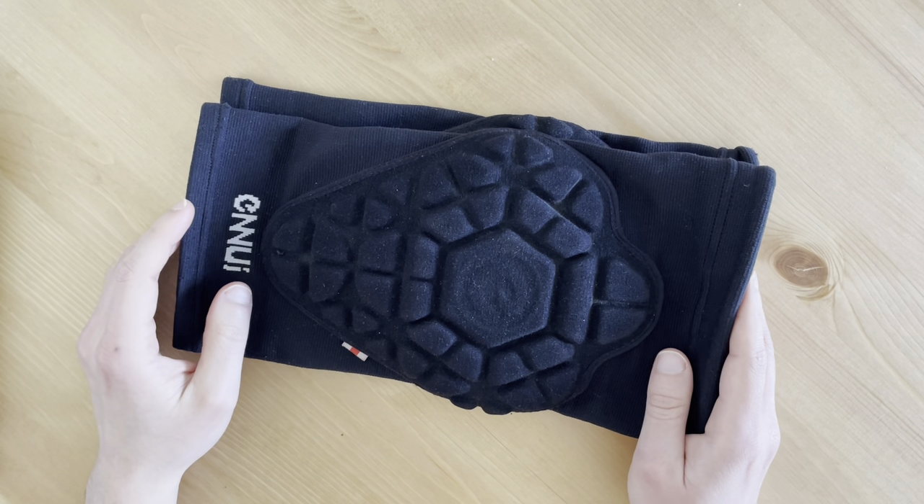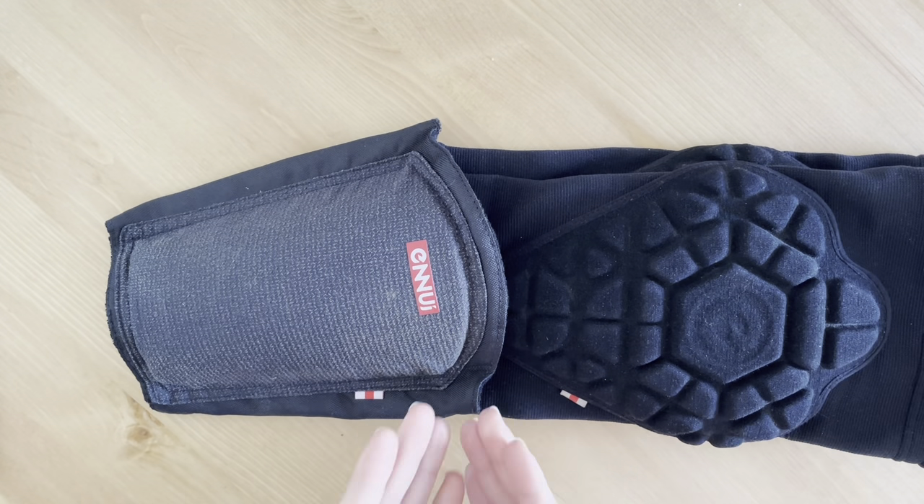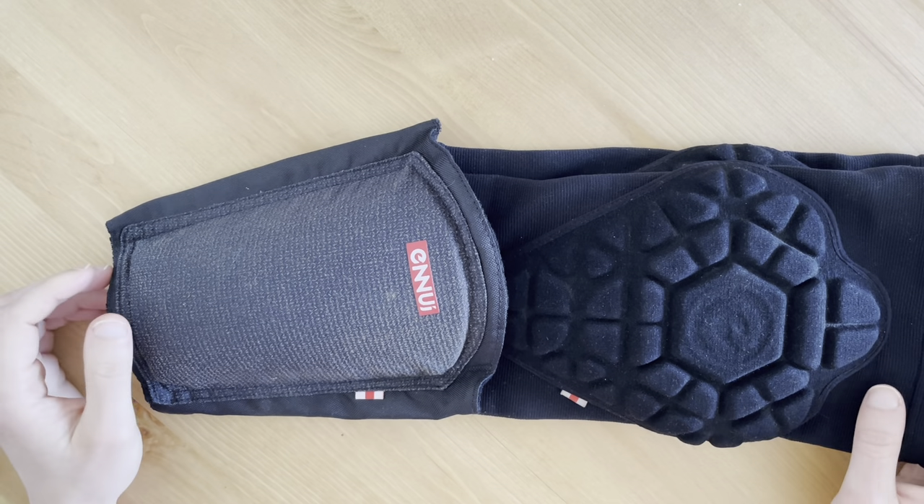Apart from that, if you recall from my last video, the Enli shin pad — you can wear the two together, and I'll link a video to Dan, who you can be seen wearing them both together.